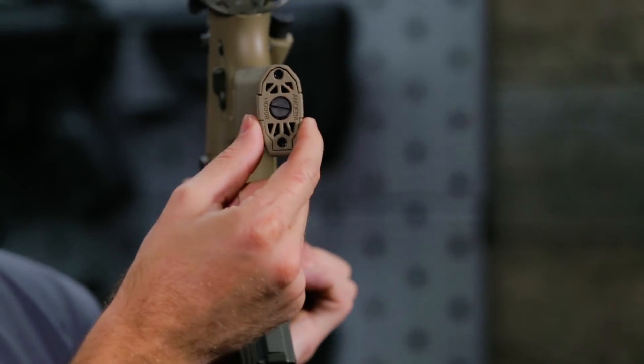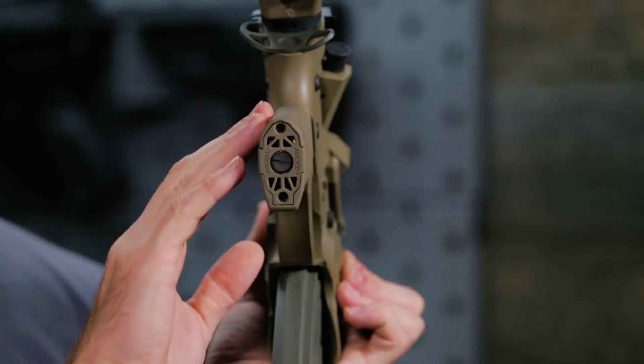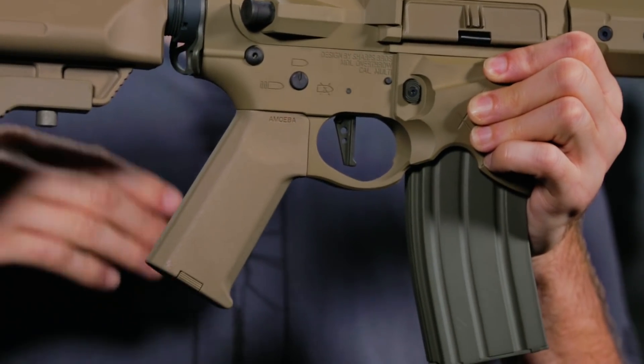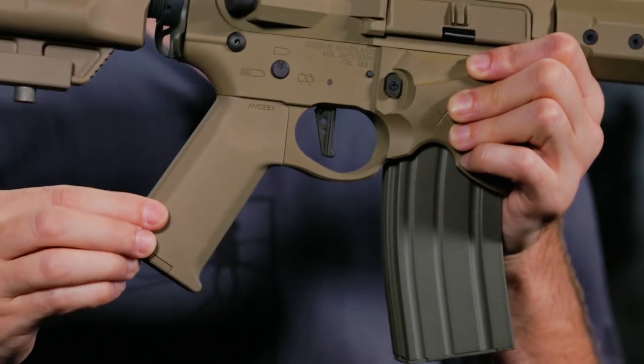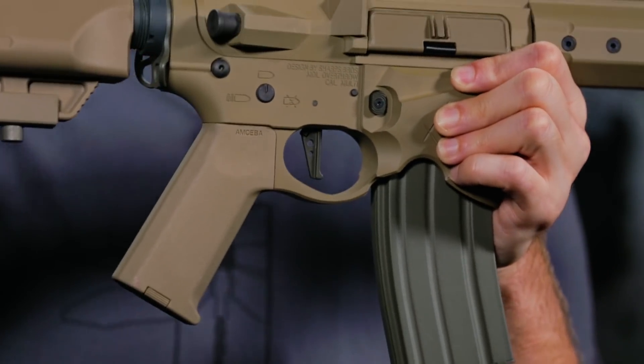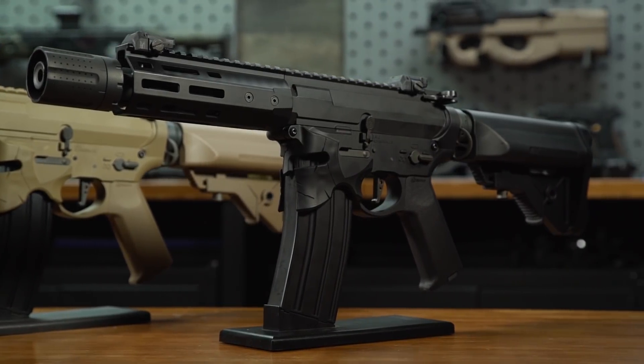As you can see, the slimmer profile makes it a lot more realistic in terms of its feel to a real AR, as well as giving you high torque performance in a narrower package. It's more comfortable, cooler looking, and it comes on all of the EMG Sharps Bros Overthrows.